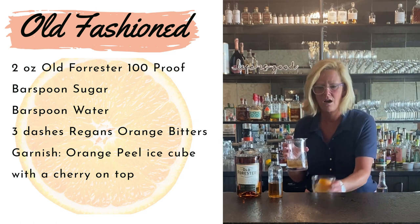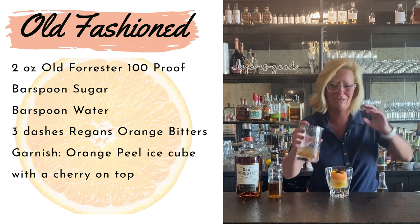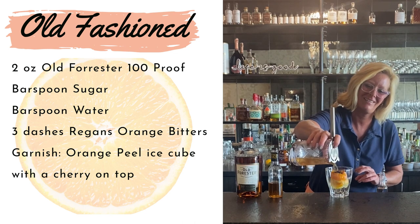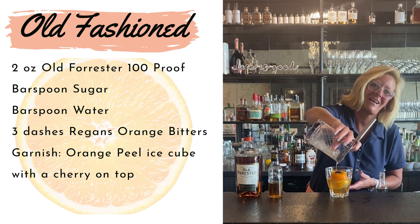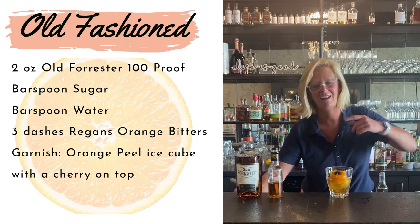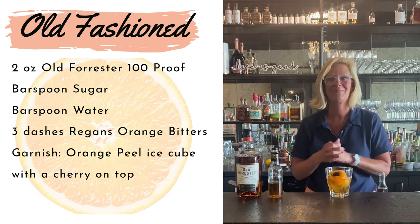I'm just going to pour this over my orange peel ice cube. I just can't get over it — I love it, I think it looks so cute. If you're having people over, what a nice extra touch to do. It just looks pretty and it actually ends up looking like a little flower.